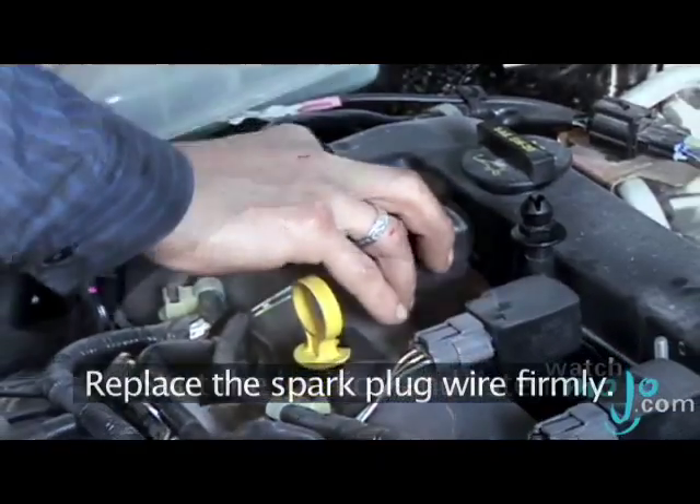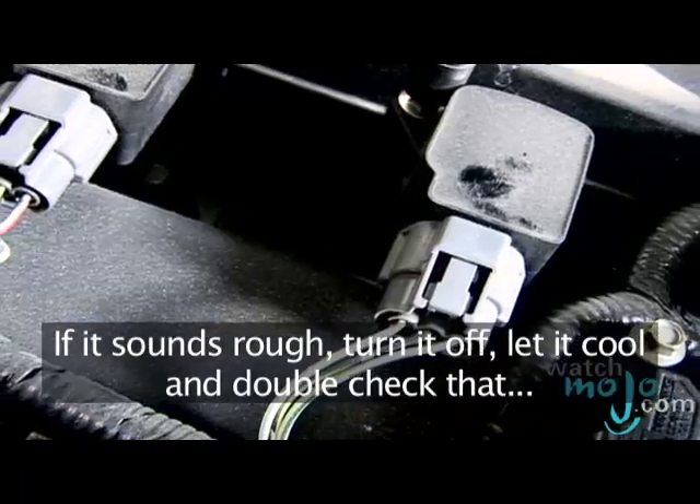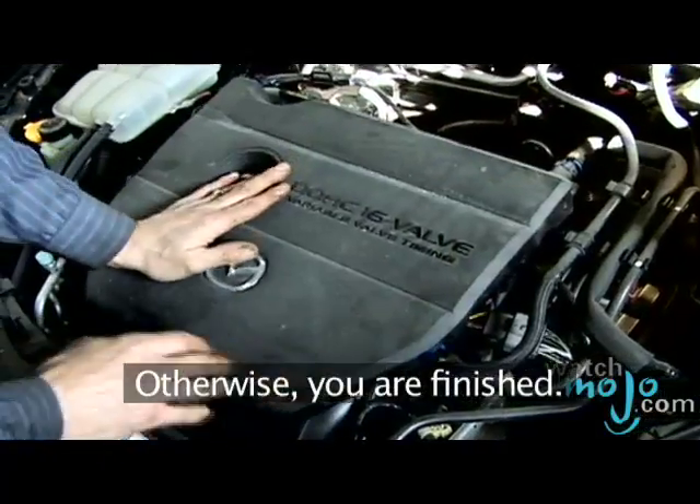Replace the spark plug wire firmly. Start the ignition and listen. If it sounds rough, turn it off, let it cool, and double check that the wires are well pushed onto the new plugs. Otherwise, you're finished.